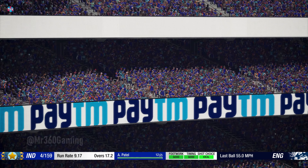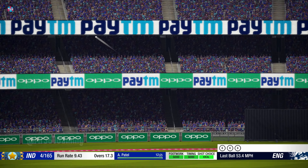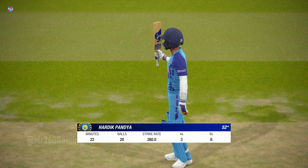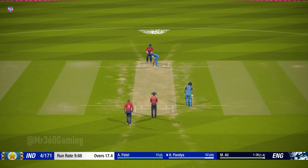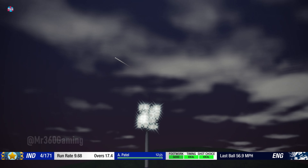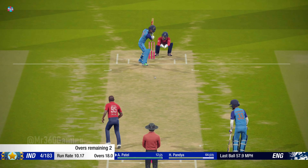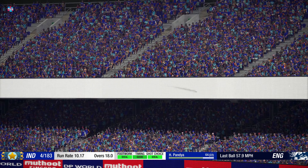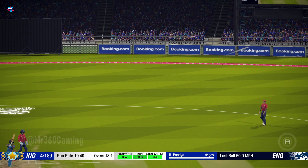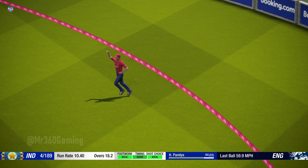That's big — what a shot! Blink and you might have missed that — a rapid 50. That's out of the middle of the bat. Well held, very good catch out there in the deep.